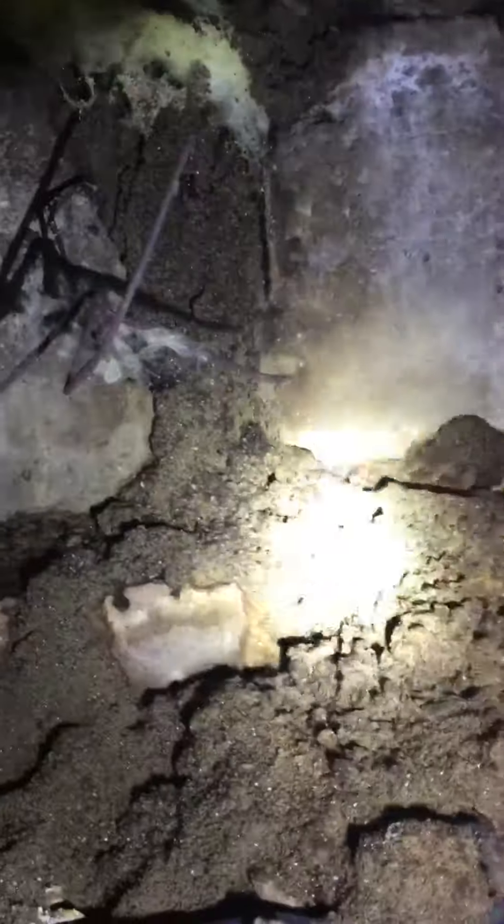I'm recording — nevermind the hard breathing, I'm just crawling around in a very tight crawl space. Got lucky — found this: it's a mud tube from the moisture ants.